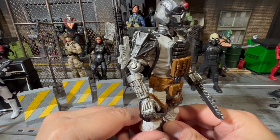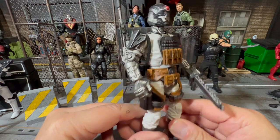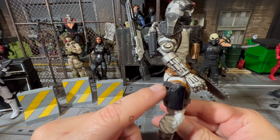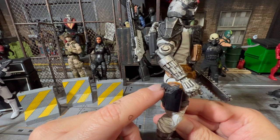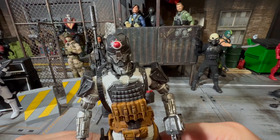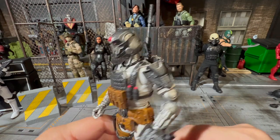I did a little bit on the weapon — not much — on his bigger sniper rifle there, and I also tinkered around with this one a little bit as well. I didn't like the default gray extruded color that they had. But I did a lot of my work on his head — to me, it just looks way better now.